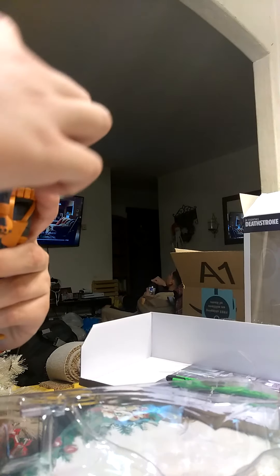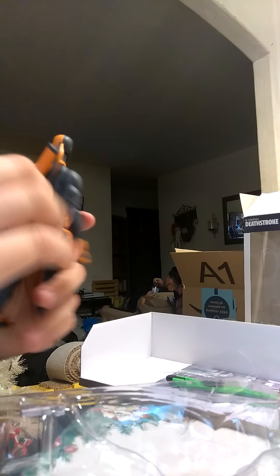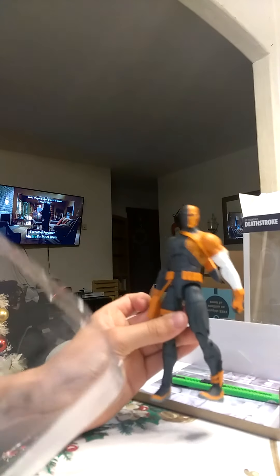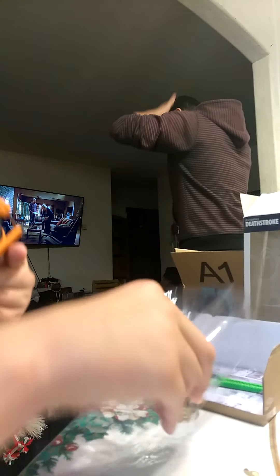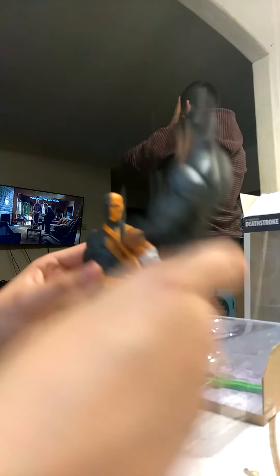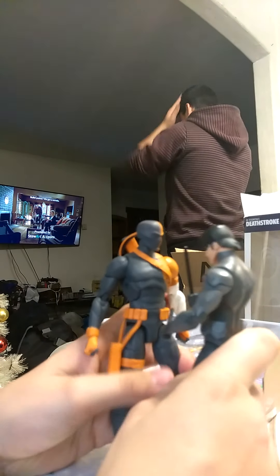I got his stuff here. I got him — it's my Deathstroke. Here's a pistol, a sword. Let's compare and contrast. Alright, they're pretty much the same height. I like it.